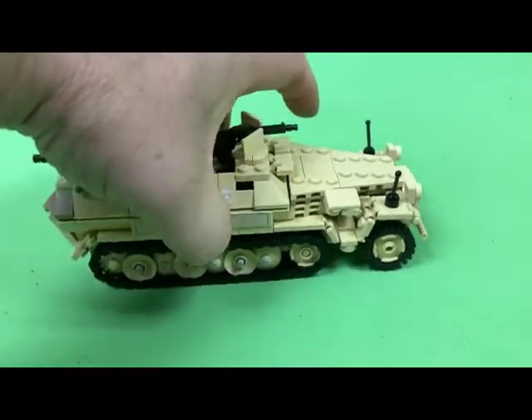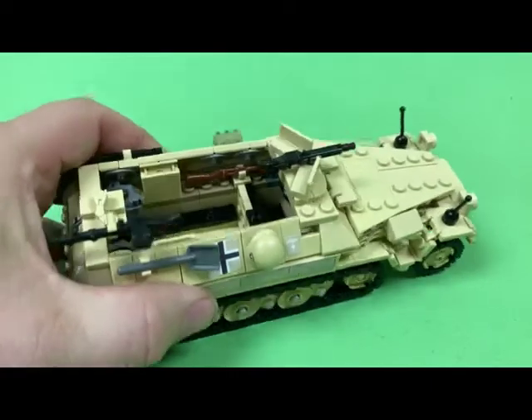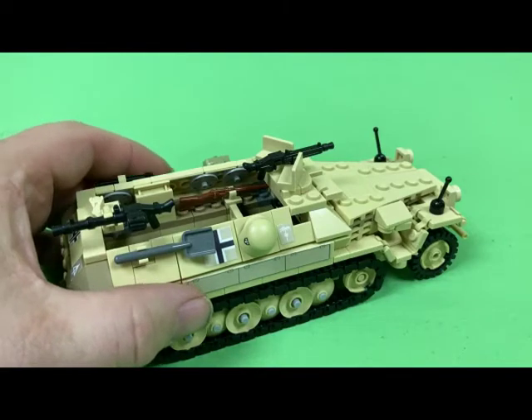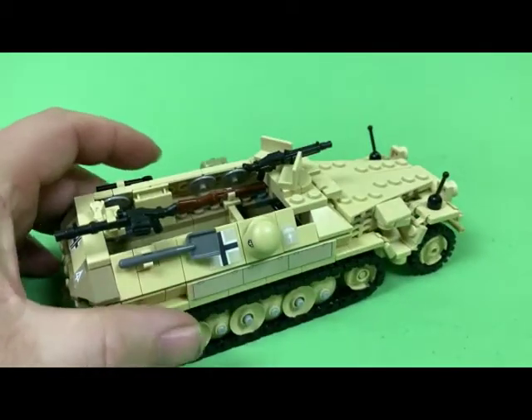I wish the only thing they had is the wedge plate and the sloping brick in tan, but otherwise it's the same. These brackets now actually come out in tan. I think they're still not in a lot of kits yet so they're a pricey part, but that's something I definitely want to upgrade them to.